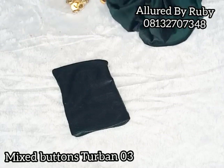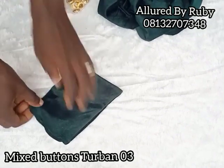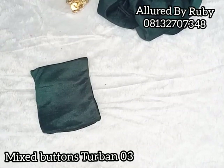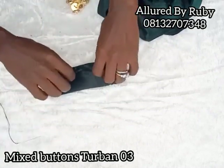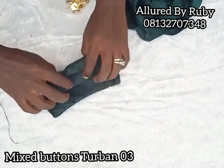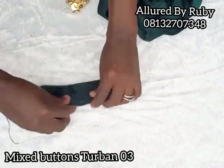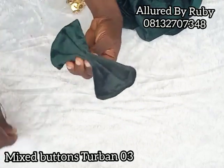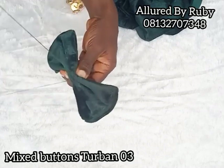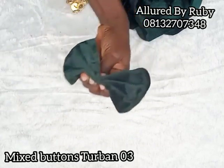I'm going to go ahead and close this, and I'll show you how to fit it to your turban cap if this is your choice. Welcome back — I've closed this part right here. I'm going to quickly secure the middle with my needle and thread, securing the midpoint. I'm going to fold it right here.